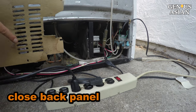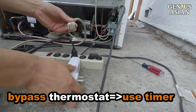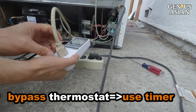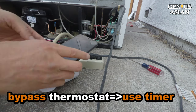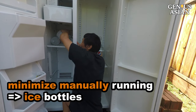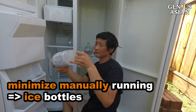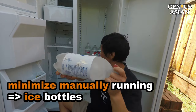Close the back panel since the fan only works if it is closed. Since the temperature control is bypassed, I use a timer to turn the power off, or I set a cell phone alert to remind myself to turn it off. Putting ice bottles in the fridge can also help stabilize the temperature and reduce how often it needs to be turned on and off.